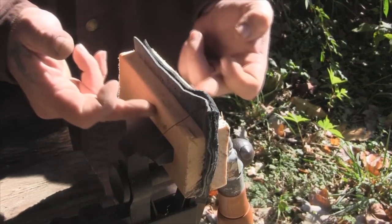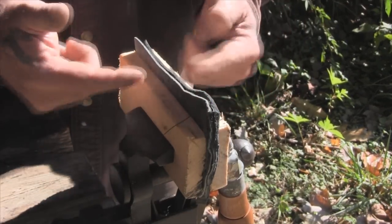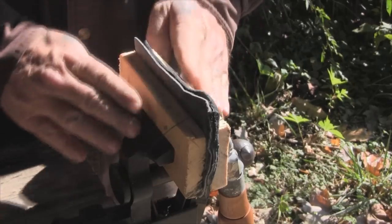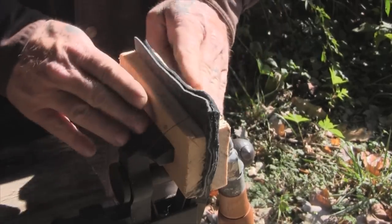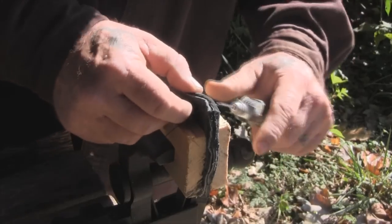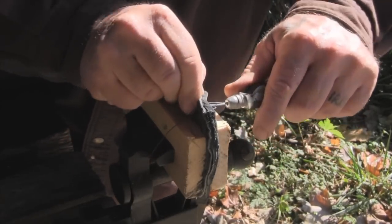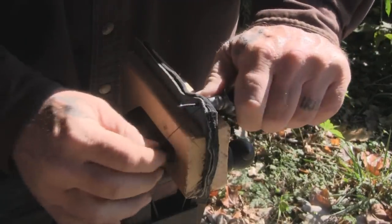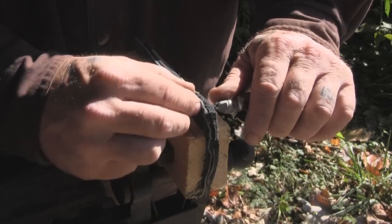Sometimes I'll take a couple pieces of 1x4 and put them in the vise holding the leather at the stitch line. That gives me a kind of saddle stitching vise made on the fly, which works really well to hold your material. If you hold it pretty tight to the stitch line, it's going to be much easier to manipulate around when you're trying to sew it down.